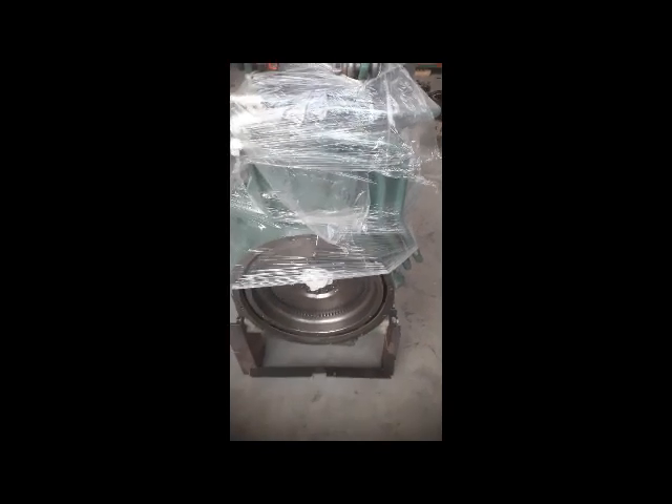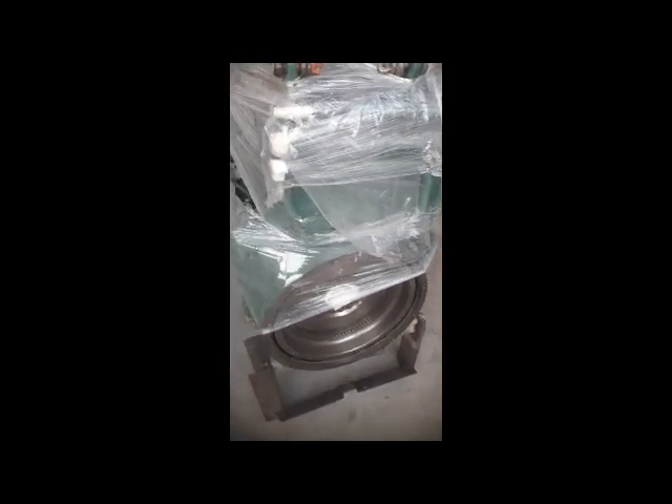Hi viewers, welcome back. You can see this engine in front of you — it came from the head office. Before this, the engine was seized on site, so we sent it to head office for repairing. Now it has been repaired and came back to us. We are going to fix it back to the Volvo wheel loader. I will show you all the sensors and connectors and how to fix the harness.